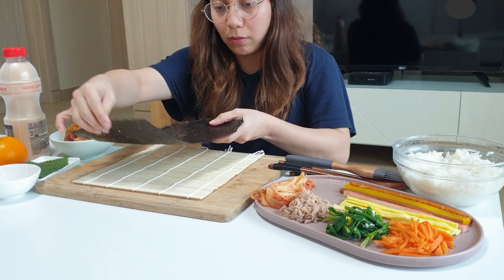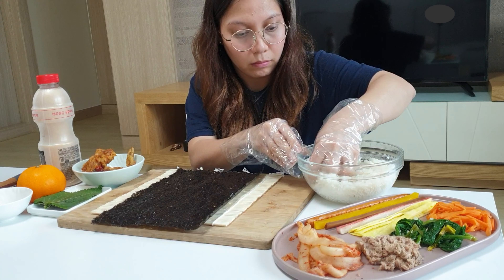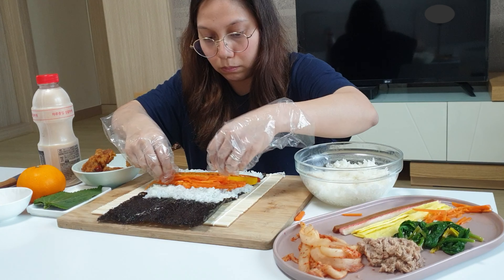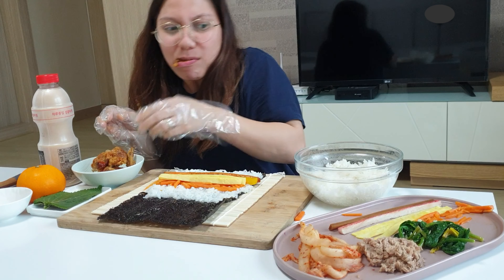This is the seaweed for kimbap — the shiny part should be at the bottom. Spread the rice, then add the ham, yellow radish, carrots, and egg. Eating the chicken first because I'm hungry — let's resume!